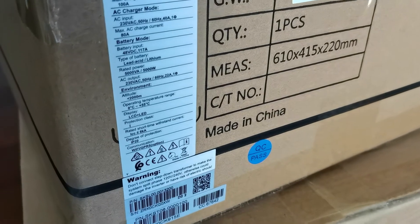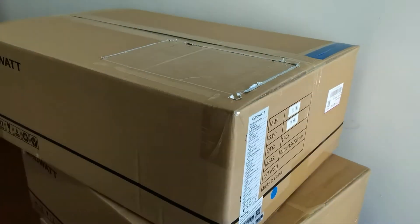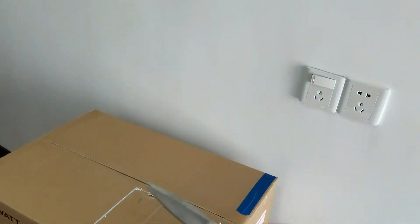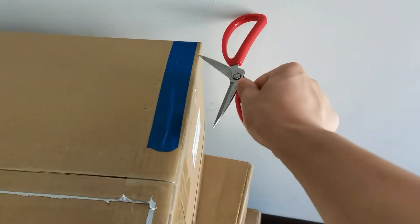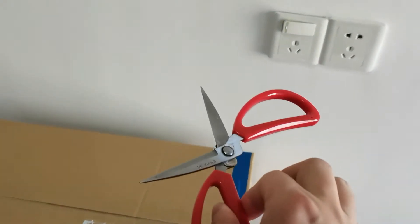Here's the serial number and part number. All right, let's open it and have a look. We don't have very professional tools, just this knife — this might be dangerous, so don't use a knife like this at home to open packages.